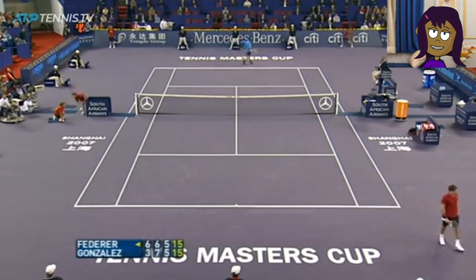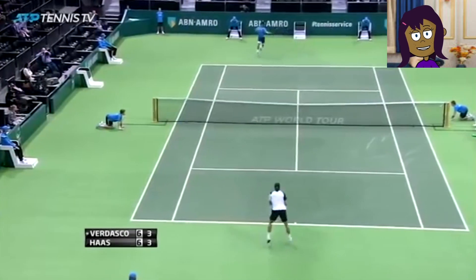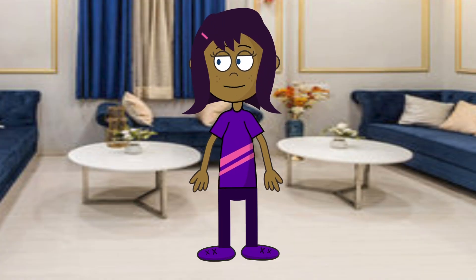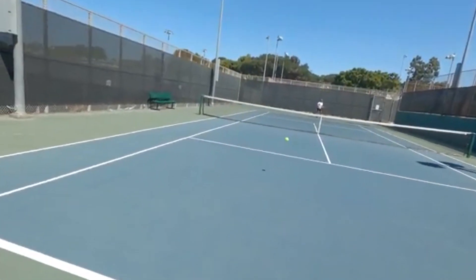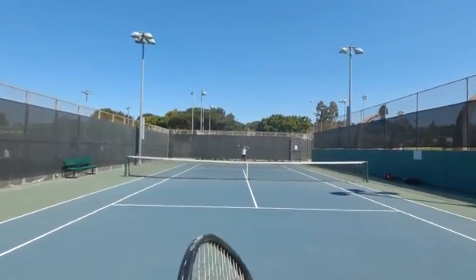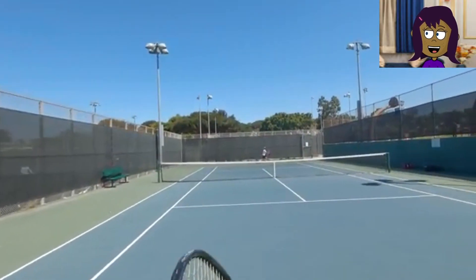So yes, punch your volleys. Start kicking some ass on the tennis court. And this is a top 400 ATP player hitting with a top 100 ATP player. Notice they keep hitting to the baseline.